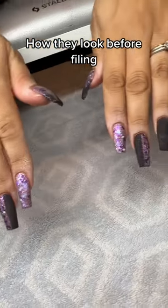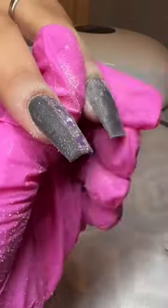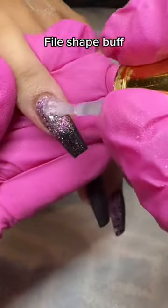Encapsulate set. How they look before filing. Clean under nail. Fall shape buff. Top coat.